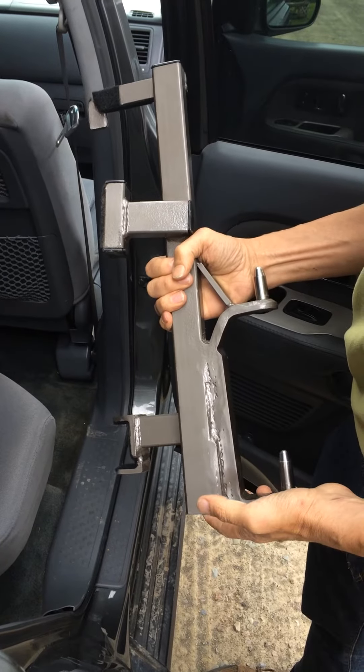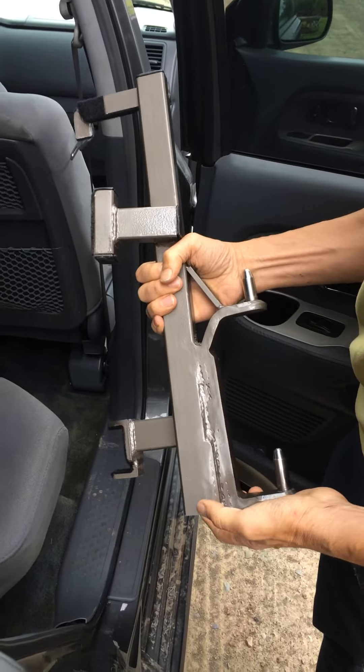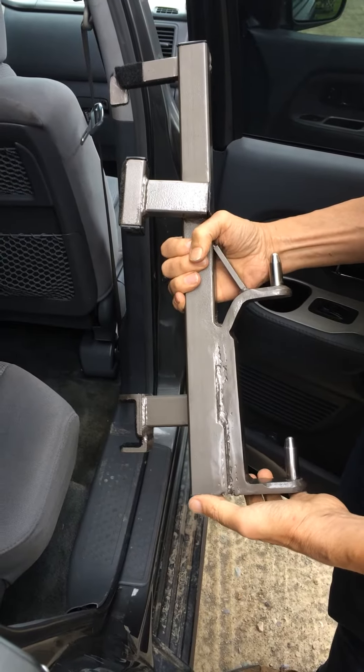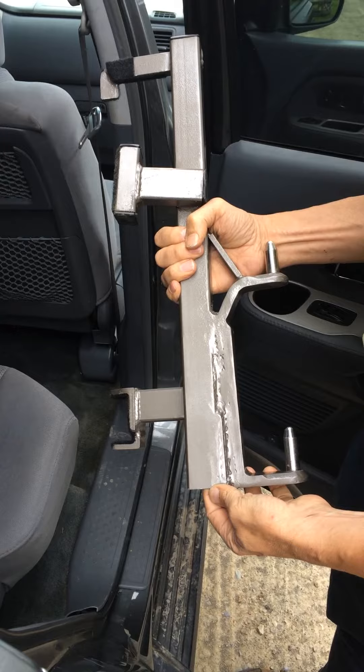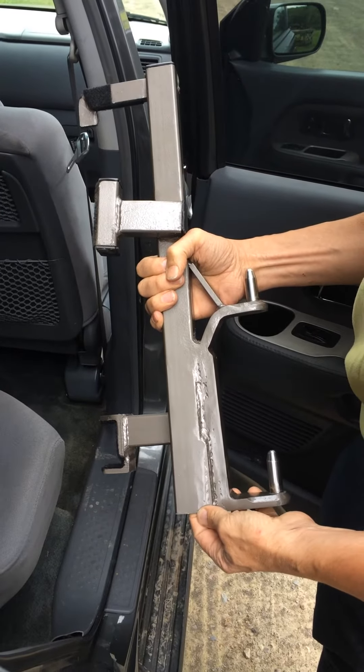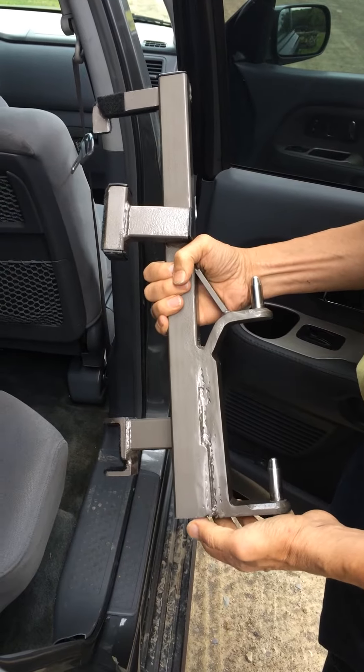This is a detailed video showing the placement and removal of the speedy bar in the right rear of the Honda Pilot. You'll want to check out the general use video listed in the notes below in this YouTube video for more information on this application.